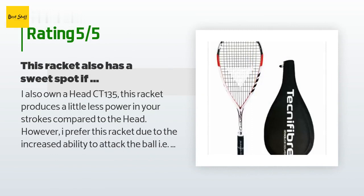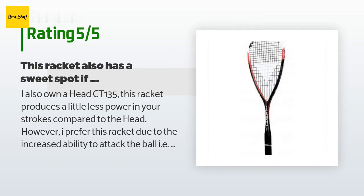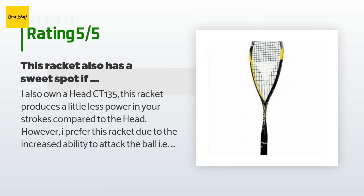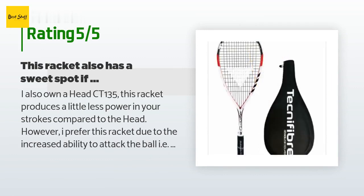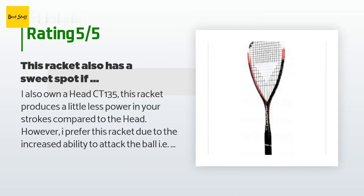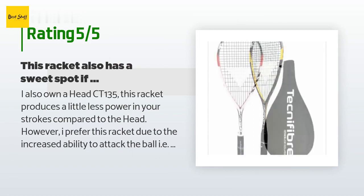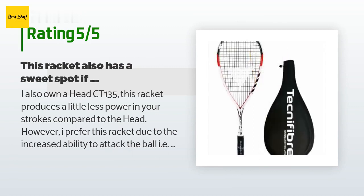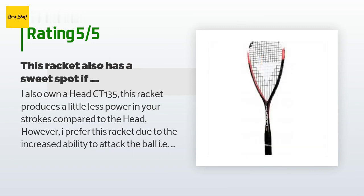This product has an average of 4.5 stars from more than 251 customer reviews. A customer said: I also own a Head CT-135. This racket produces a little less power in your strokes compared to the Head; however, I prefer this racket due to the increased ability to attack the ball — i.e., play volleys. This racket also has a sweet spot; if you connect well enough with the ball it can be quite explosive. There are also minor vibrations upon connecting, more than the Head CT-135, but not enough to be a major concern.